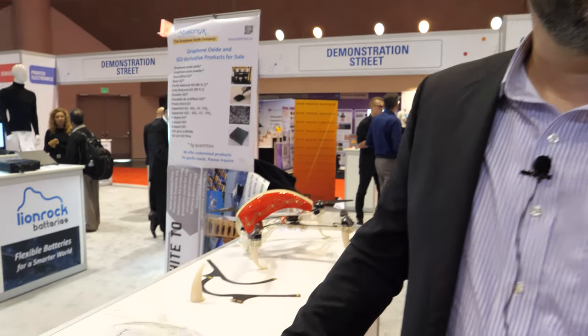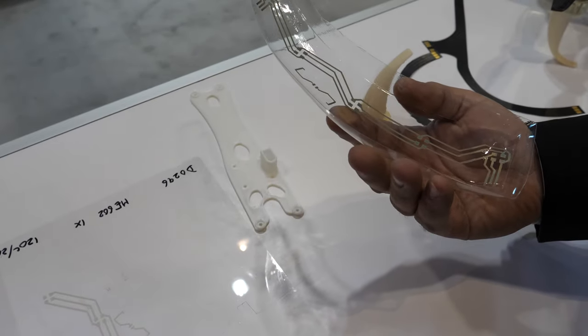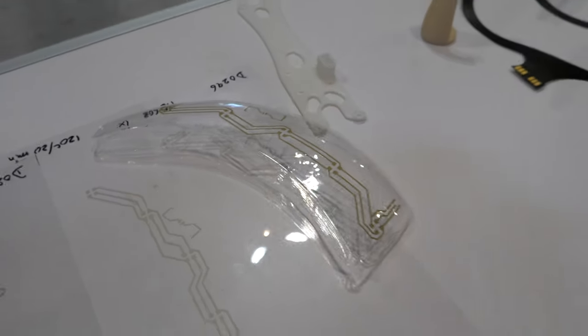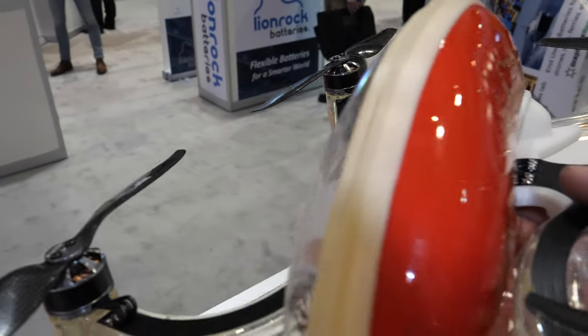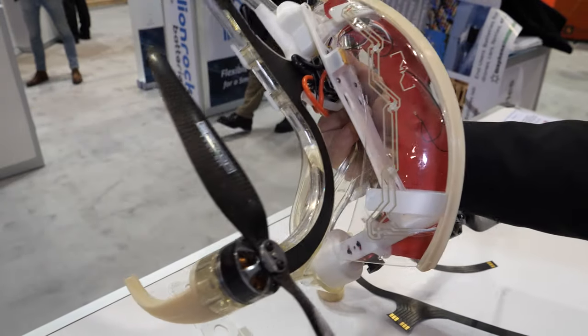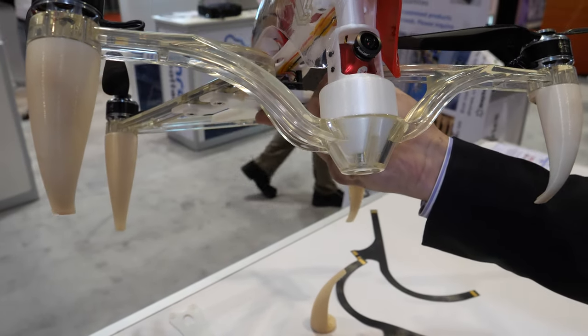It's like a dream for industrial designers to use these new materials. Using something like this, an industrial designer must be in heaven. The amazing thing is that it opens up so many opportunities to play with form that you couldn't do before — you were limited by the technology. Having this, you can do a lot more different shapes and just better designs in the end.